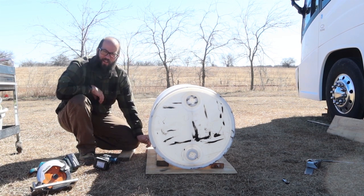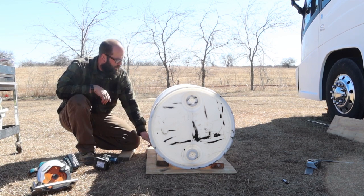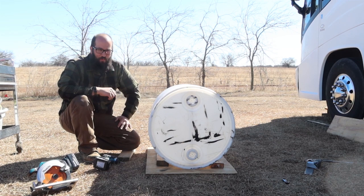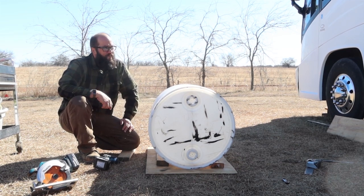I spoke way too soon when I said I had everything. I could have sworn I had another package of this unopened because I want to put three straps over this just like I did the other one. It's probably not enough to hold it in an accident, but nobody rides down here. If the worst case scenario did happen, yeah, I guess it'd just be a mess in the bay.